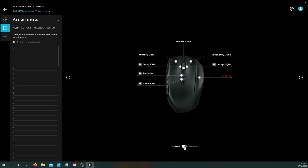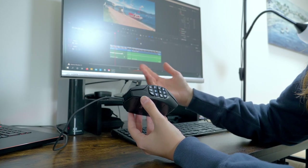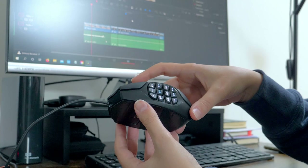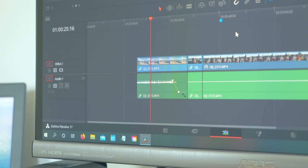If you run out of buttons, don't worry, because you have the power of the G shift button. Clicking it or activating it in the G Hub app allows you to have a second layer of assignments. One of the most common things for a video editor is to split a clip — the split command is my first thumb button, so if I click G9 now...